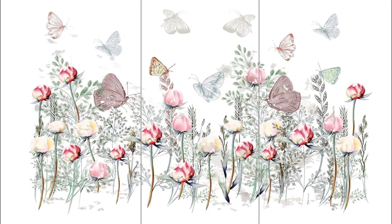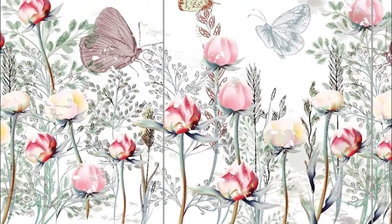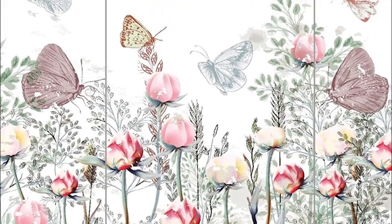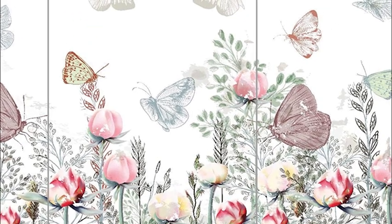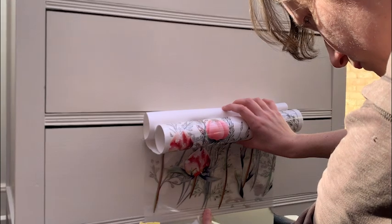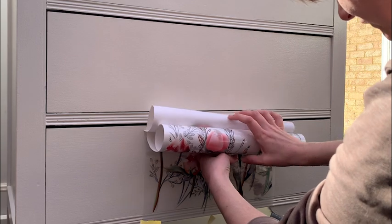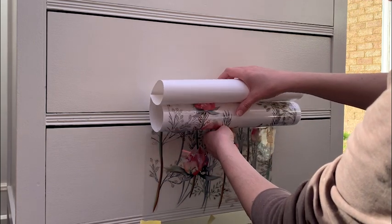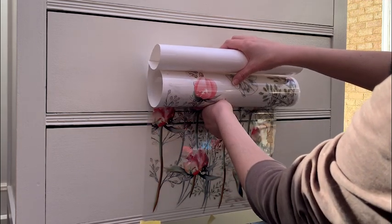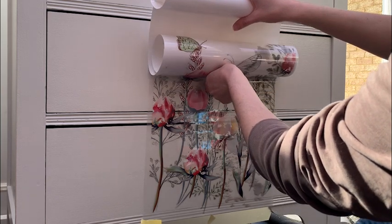For this chest of drawers, I chose the transfer Peony Fields by Hocus Pocus, which is a really beautiful transfer with pastel coloured flowers and butterflies. The transfer came in three panels, so I applied the middle section first to make sure that it was even on both sides. To apply the transfer, I removed the wax backing paper and then used frog tape to attach it to the chest so it stayed in place while I transferred it.